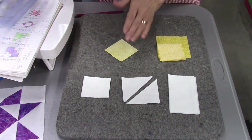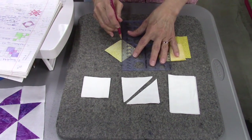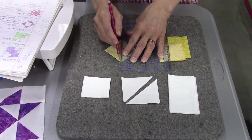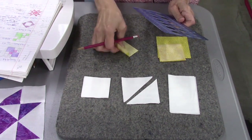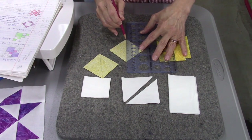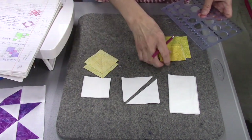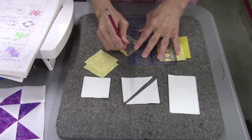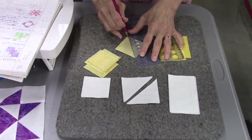On your colored two-and-a-half-inch squares — the ones you're using for your star — take the back of them and draw a line diagonally from one corner to the next. This is going to be a stitching line, so whatever you use to mark it won't show. You can use an ink pen, friction pen, pencil, chalk marker, air-soluble pen, or water-soluble pen. Do that on each one; this will be your stitching line when you make the flying geese units.